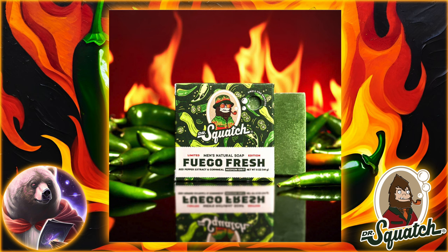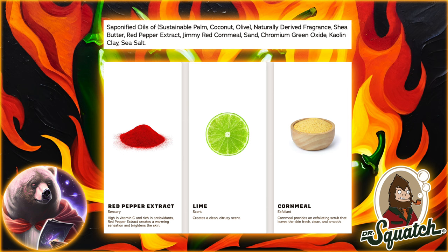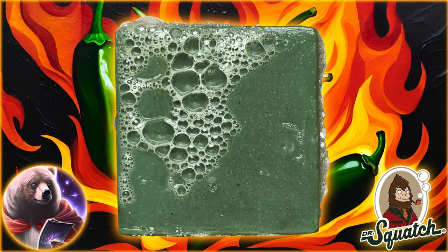So you should be safe from burning your Jimmy Johnson. But speaking of Jimmy Johnson, there's also going to be Jimmy Red Corn Meal and sand to add a medium grit. This is the exact combination seen in the Wood Barrel Bourbon, which also has a medium grit. So if you like the grit in that bar, I'd expect it again here.